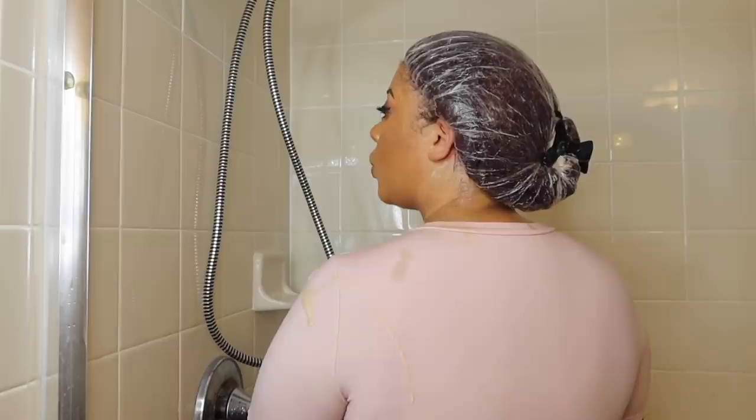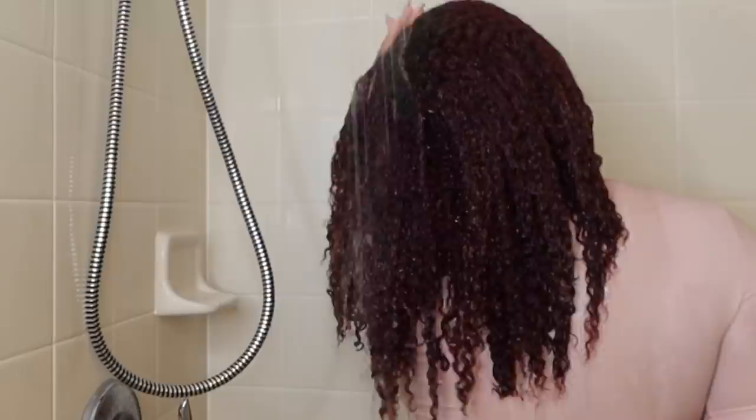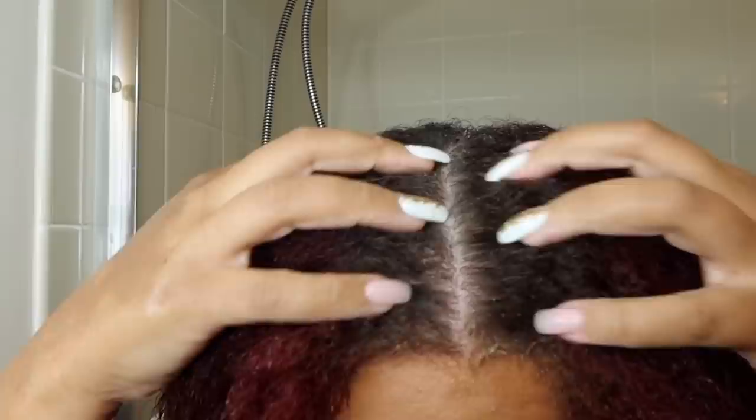After applying a good amount of conditioner and letting it penetrate, I put a plastic cap on while I take my shower — that was about ten minutes. You can see how well my curls are hydrated just from these two products. Then I rinsed the conditioner out completely; I'm not trying to leave any residue, as this helps with the styling process. My scalp feels really clean and healthy, and I put a cotton t-shirt on to soak up the excess water.